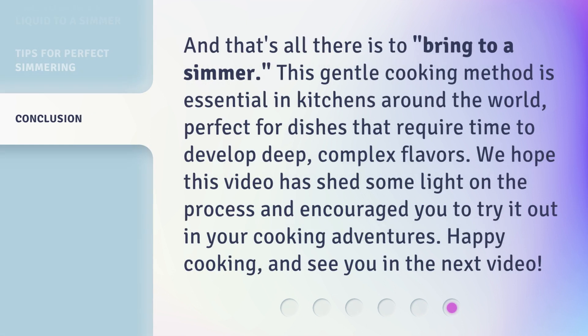And that's all there is to 'bring to a simmer.' This gentle cooking method is essential in kitchens around the world, perfect for dishes that require time to develop deep, complex flavors. We hope this video has shed some light on the process and encouraged you to try it out in your cooking adventures. Happy cooking, and see you in the next video.